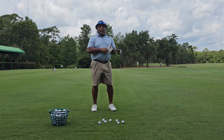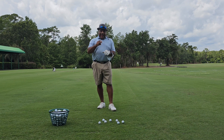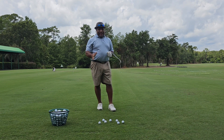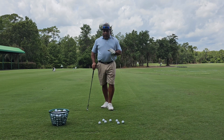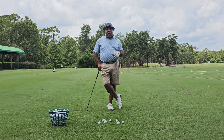Hey everybody, this is Charles Calhoun, aka The Shade Tree Pro. Today I'm going to do a video on hitting knockdown wedges. It's pretty simple once you get it. One of the most important things I'm going to tell you about is something that I write, called The Law of the Golf Swing.